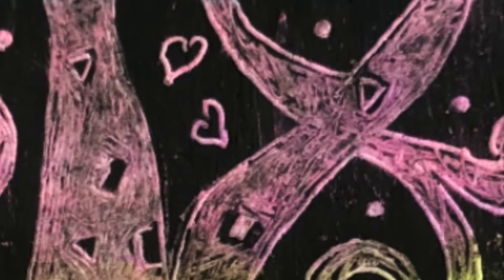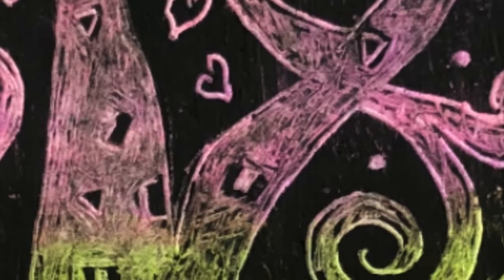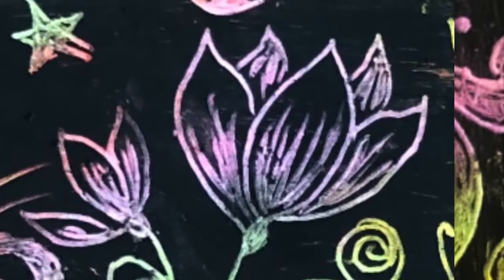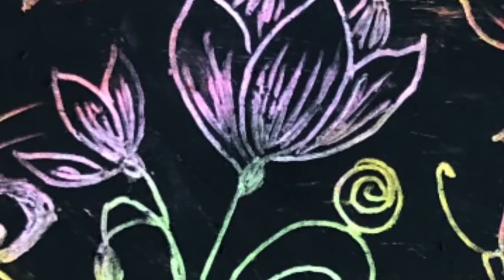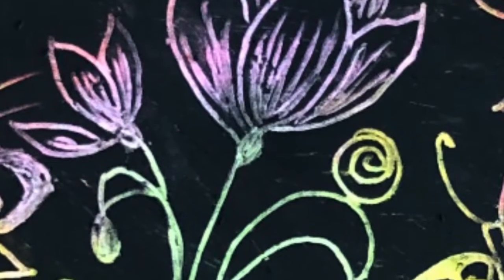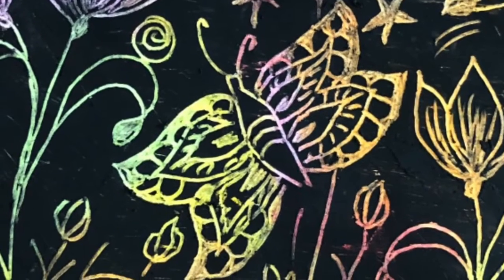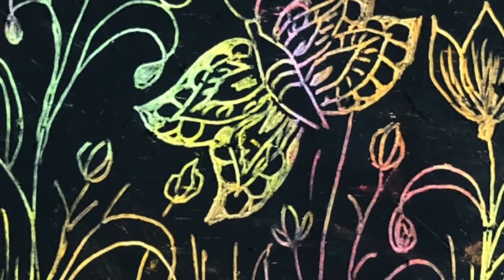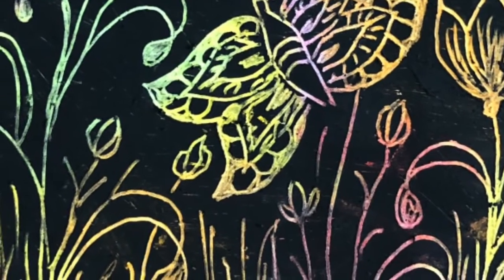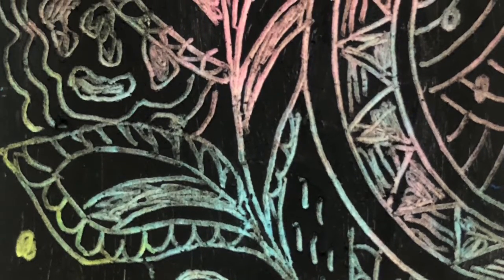I am pretty sure many of you already know about this technique. It was very popular when we were young students — at least it was in my country, Italy. Back in those days we all believed we were great artists, mainly because we didn't pay attention to the judgment of others. We created our little masterpieces just for the pleasure of doing it. So let's bring back those feelings.